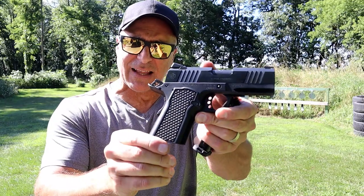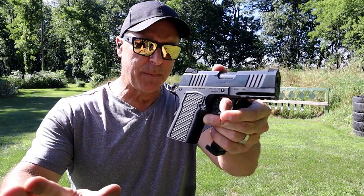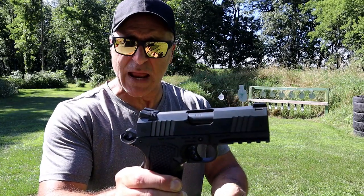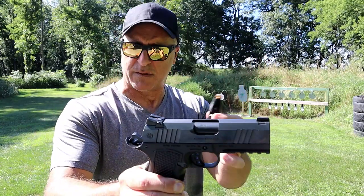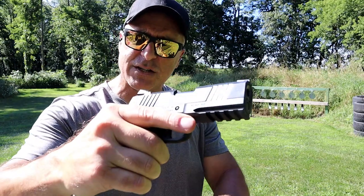Hey there friends, thanks for checking in. Today we're looking at a new Alpha Foxtrot 1911 S15, a subcompact 9mm handgun that takes the Glock 48 and the Glock 43X 10-round mags and an S15 round mag from Shield Arms — hence the name S15. 3.5 inch barrel.